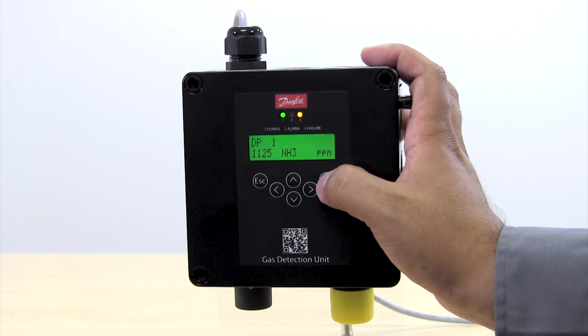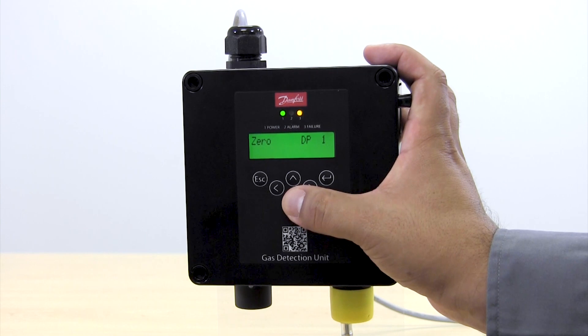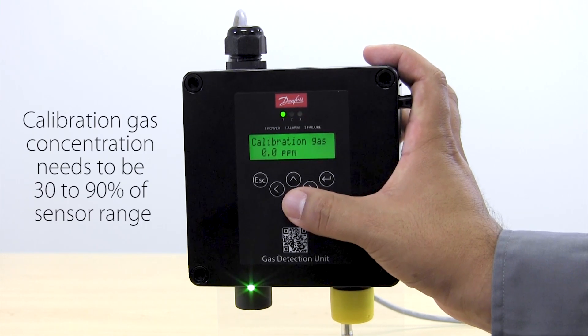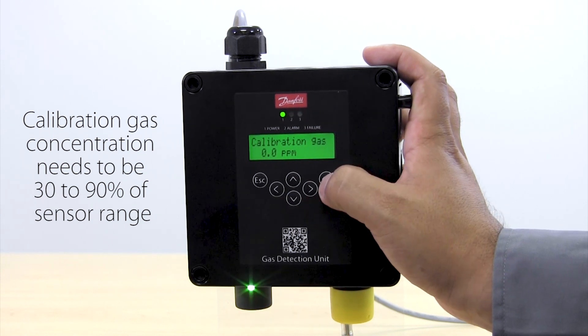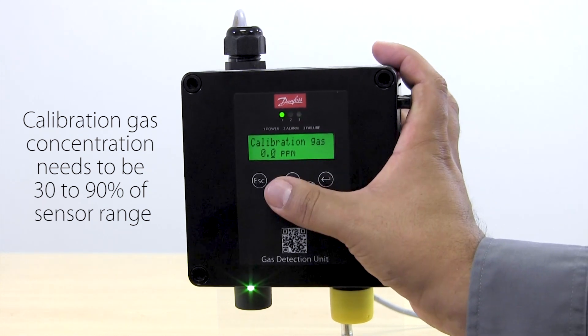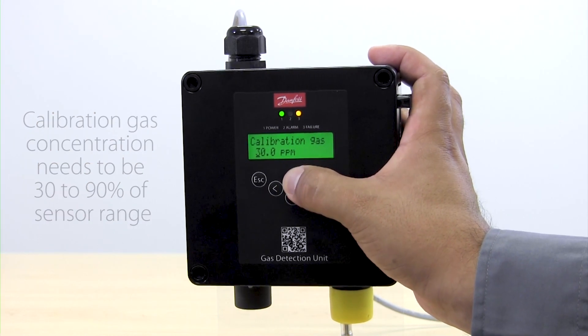It is an ammonia sensor measuring ppm's and we are going to define what the calibration gas is that we are using. In this particular case it is a 50 ppm calibration gas, so we are going to enter that value directly here.